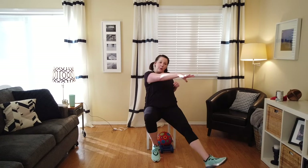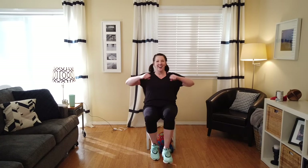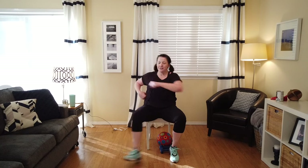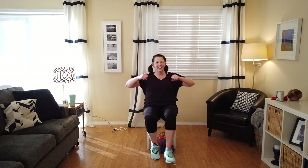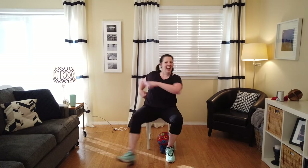Back to the front — front, two, three, four, five, six, seven. Now alternate: right, left, right, left, right, left. One more time. And alternate. That's it, you got it.